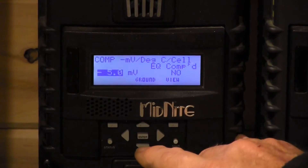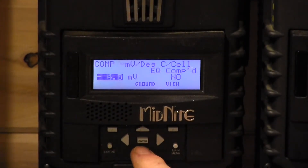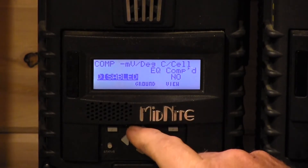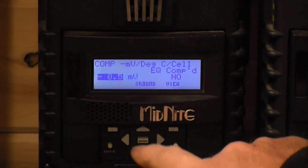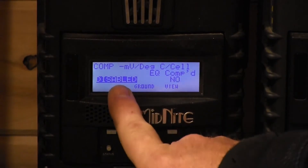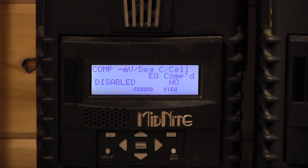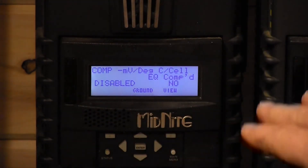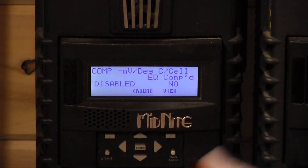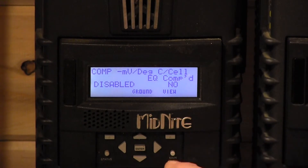Next we go to T-Comp. T-Comp stands for temperature compensation. On a typical lead-acid battery you raise voltage below 25°C and lower it above — but lithium doesn't want that. We set it to zero millivolts, which disables temperature compensation. We press Enter to save. We're also going to unplug the battery temperature sensor from the Classic, because even though it's ignored when disabled, if someone does a factory restore it won't automatically start using that sensor and exceed the voltage set point.